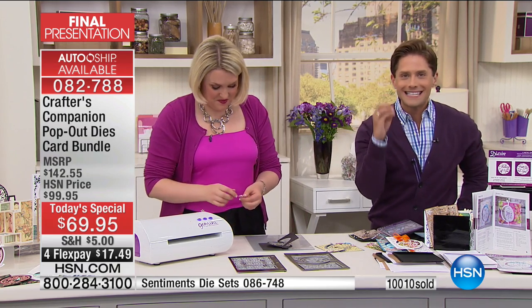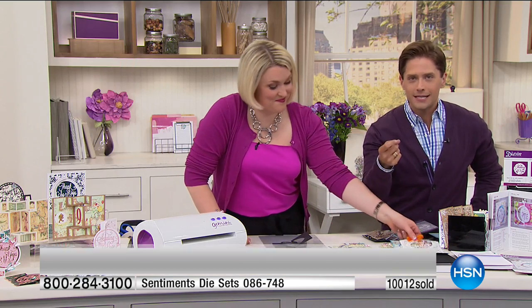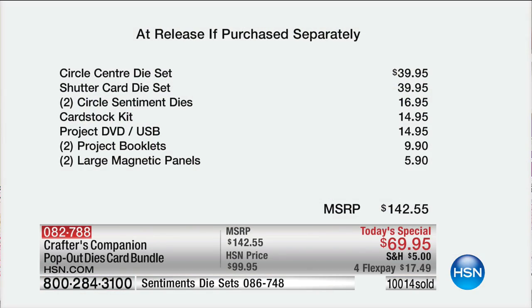Let me show you the value of what you're getting and how you're going to bump up your card making to the next level. Because today, she is giving you the farm — today she is getting you into the club, welcoming you into the experience. Your savings today pay for more than your second and your third shipment in the auto ship program. Today it is over 50% off for an HSN exclusive world launch.